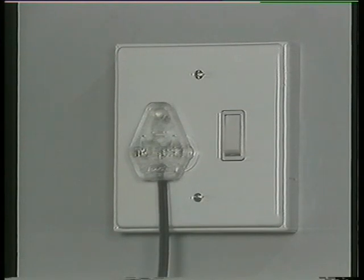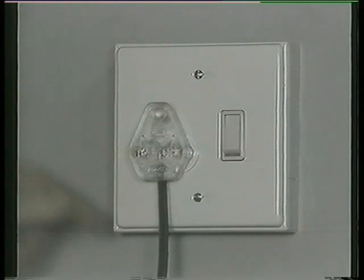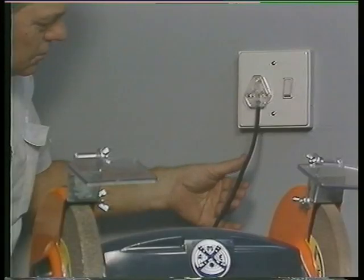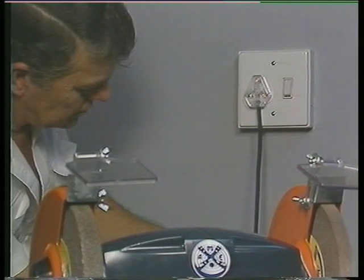It is wise to inspect the power cable to the machine to ensure that the insulation is intact and the plug is not damaged. Always report any power lead damage to your supervisor or safety officer.